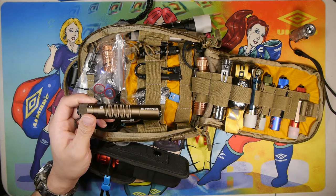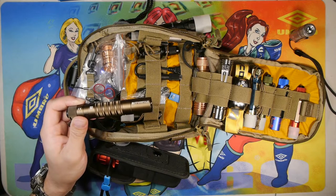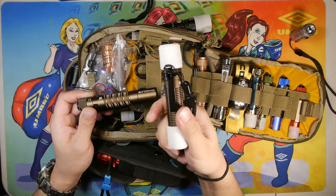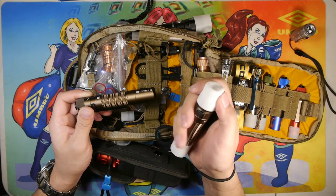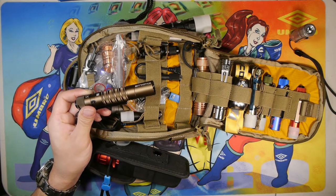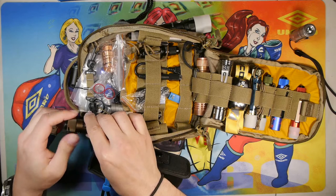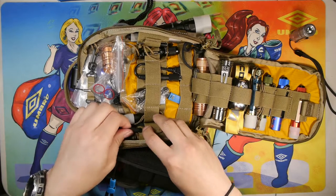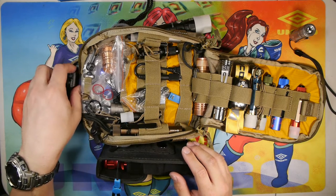I'll carry this one sometimes if I'm not carrying my Warrior Mini. Olight sent out new diffuser caps for the Warrior Mini — glow-in-the-dark tail caps and front caps. I'll carry either the Warrior Mini or the M1T Raider Plus depending on what I need on the trails or at work. I typically keep it locked out in the case so it doesn't turn on accidentally and burn through batteries — or cook the lights in the bag.